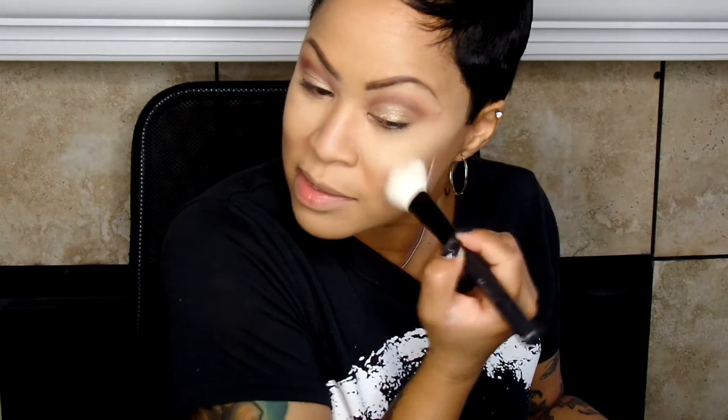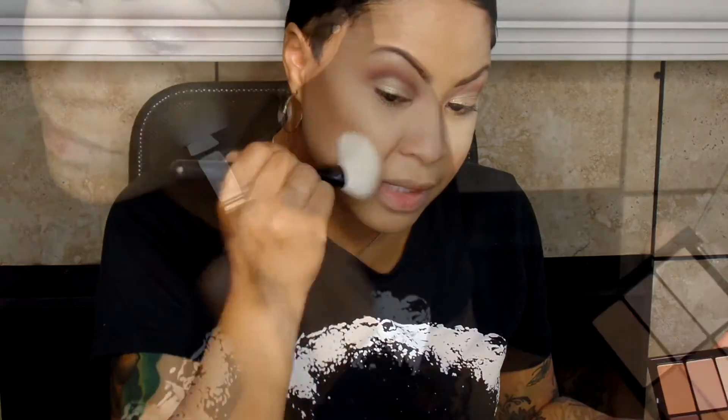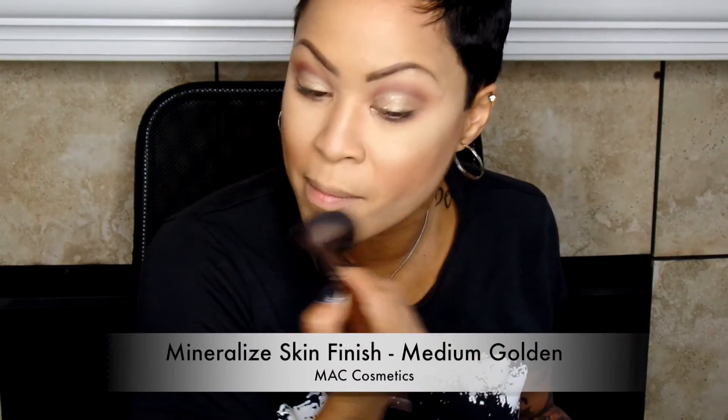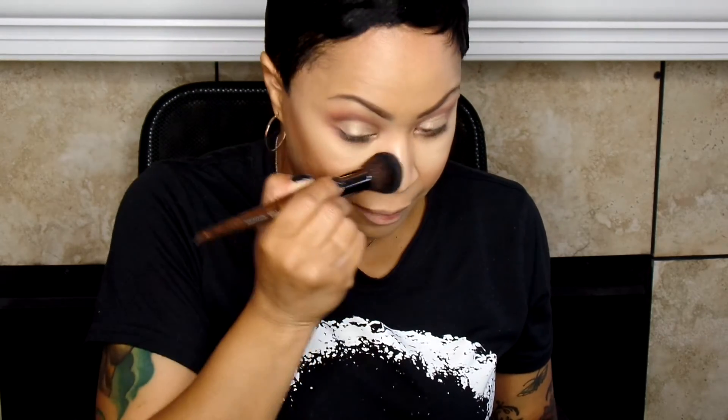Now I'm going to use my Contouring and Highlight Palette by Bizarre. There are several other blush palettes that go along with this collection — I believe there's six. And then I'm just going to sweep through the face like I normally do. There's a nice highlighting color in there that I just lightly swept across the highest part of my face to give myself some shape. And I actually used the blush color in there as well.